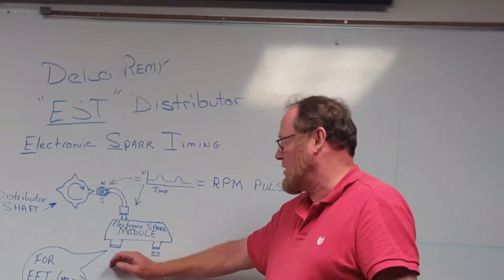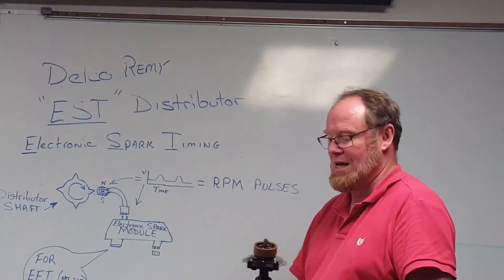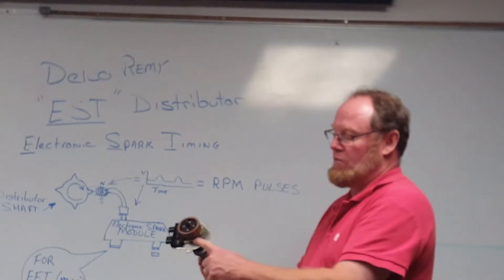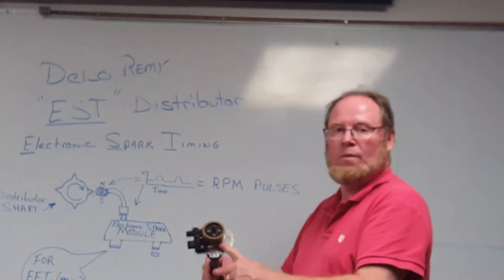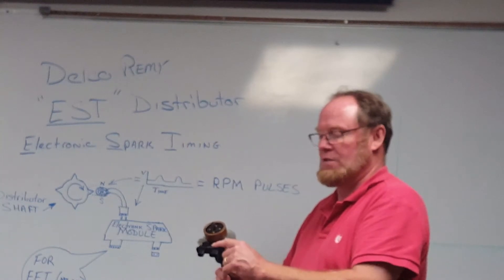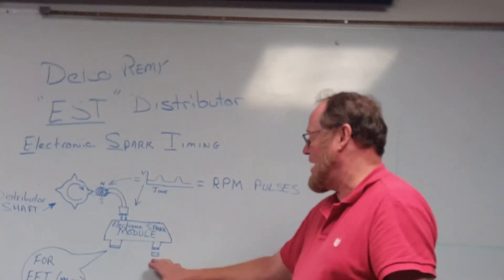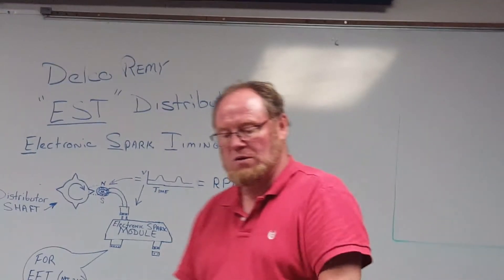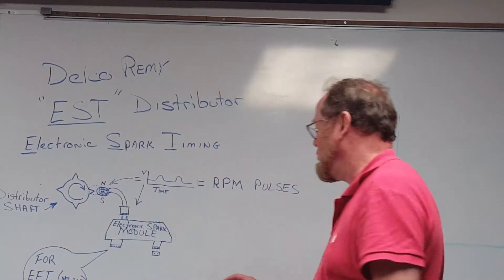That module has another connection on the outside, which is used for EFI engines — we'll talk about that later. But what we're really looking at is these two connections. The input from your magnetic pickup creates an AC waveform — basically a waveform that serves as a counter RPM input into the module so it knows how fast the engine is turning. In turn, this is going to control spark timing.